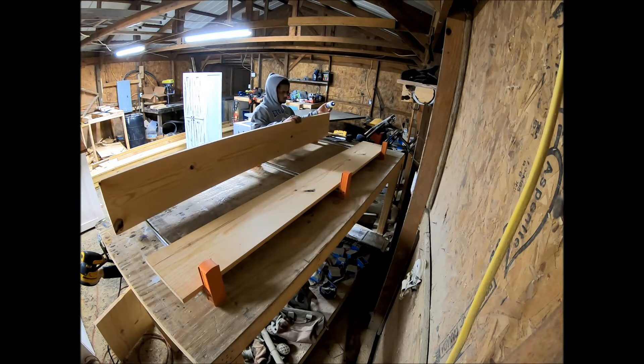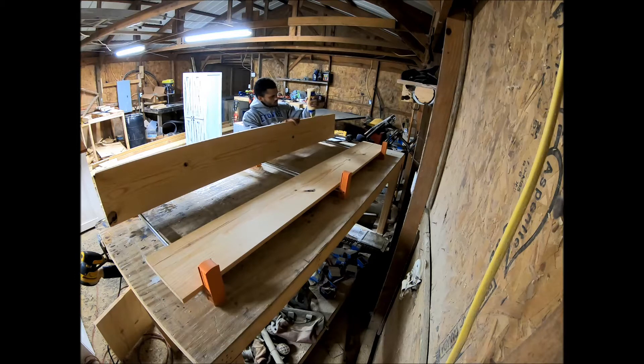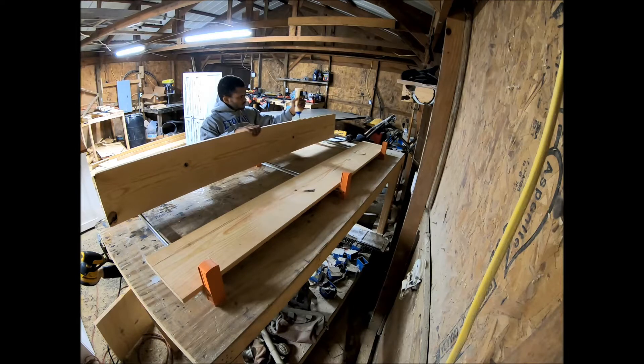Welcome back to another episode of GL Rustic Design. Today we're going to be building a simple farmhouse barn door. I know a lot of y'all say these pop up all the time, so I figured I'd just do a quick short 10-minute video.